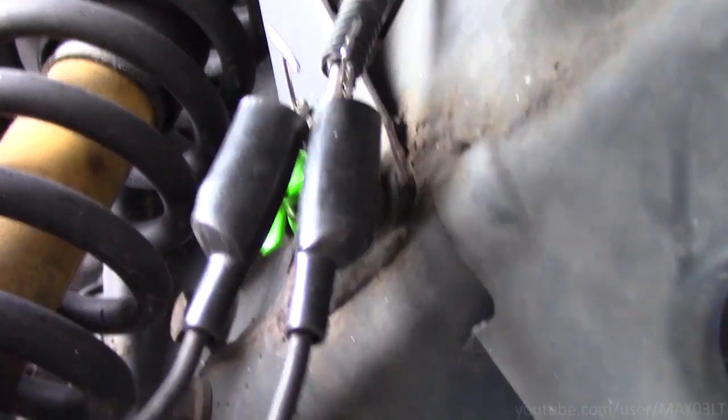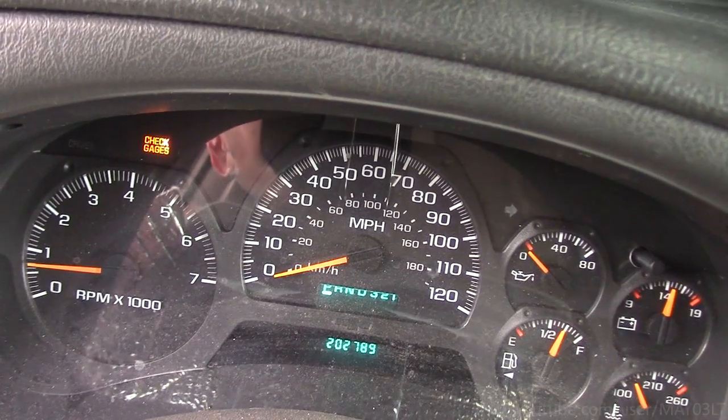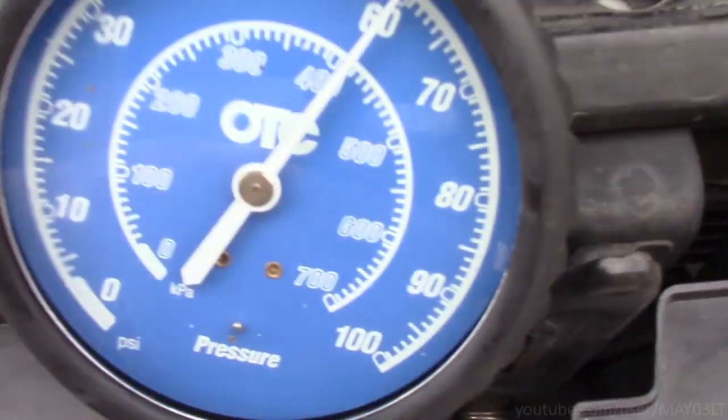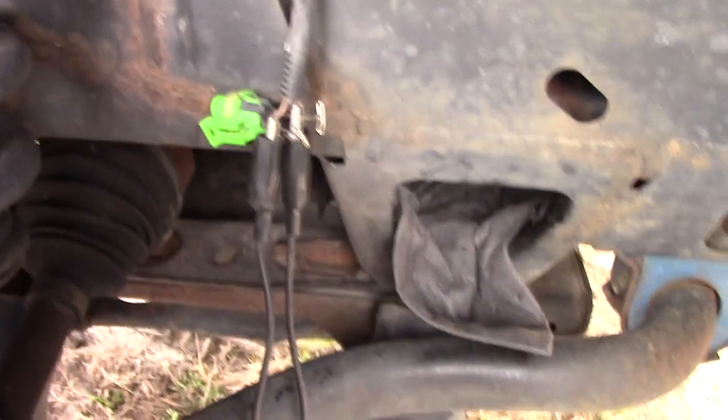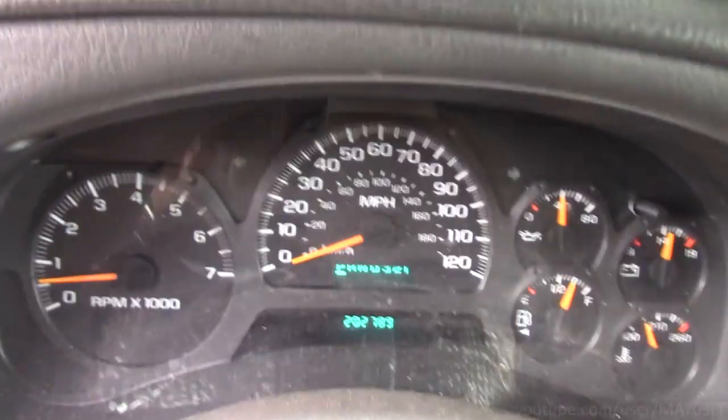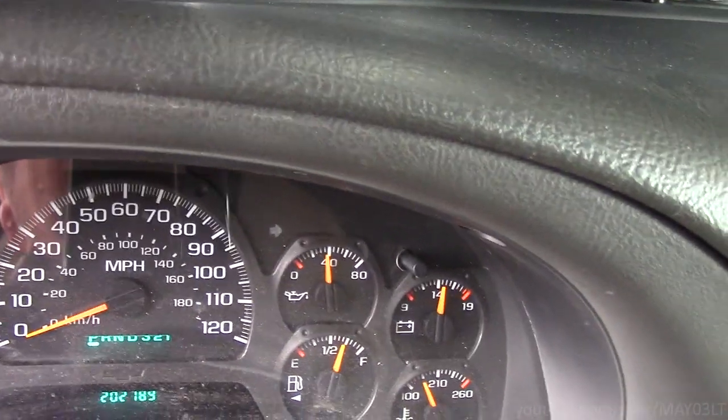Two T-pins and just a jumper wire connecting the two. With those two pins jumped, the check gauge light is on and the gauge is reporting no oil pressure. But we know we've got pressure. With the jumper removed — no check gauge light and we have oil pressure.